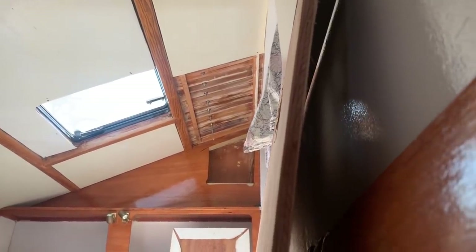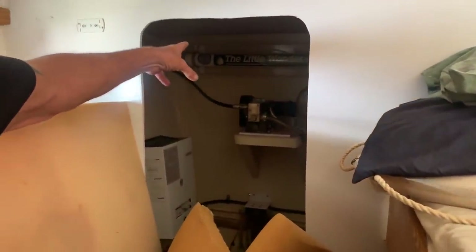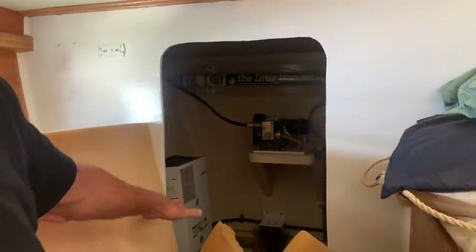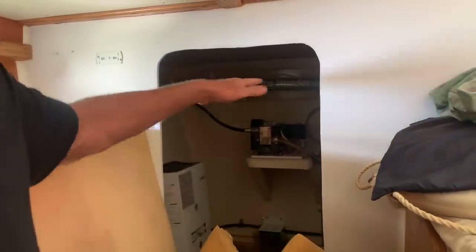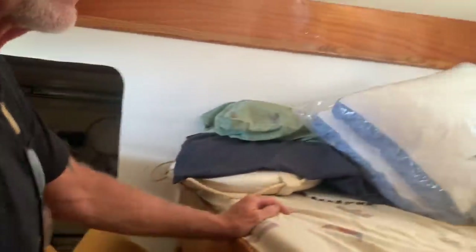On most boats this would have been another head — a bathroom. This has the hot water heaters and water makers. We've also made shelving in here so it's going to be part of the boat pantry. The water maker converts salt water to fresh water and runs off 12 volts.